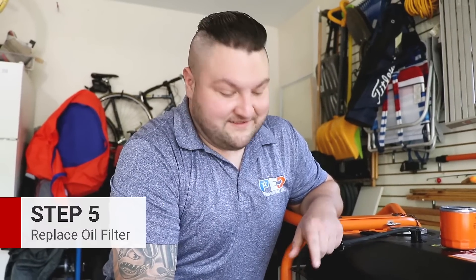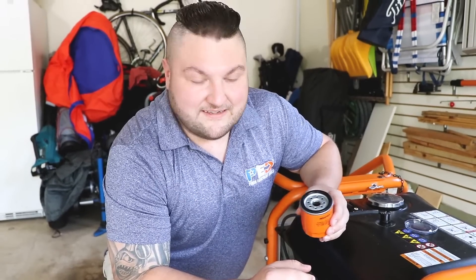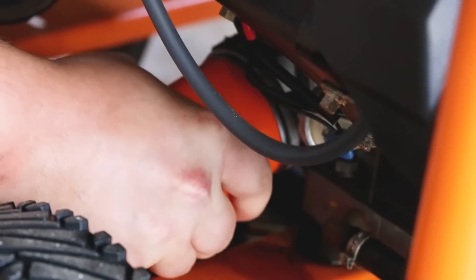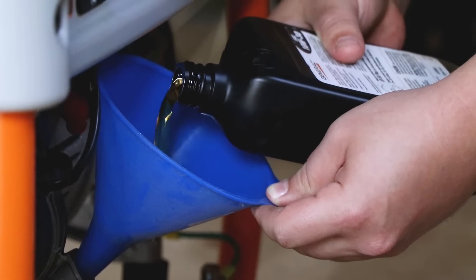Next on this model, we're going to replace the oil filter. Before installing the new oil filter, lightly lubricate the oil filter gasket with fresh oil. Now we're going to add the fresh oil — make sure that you're adding the correct amount to your generator.